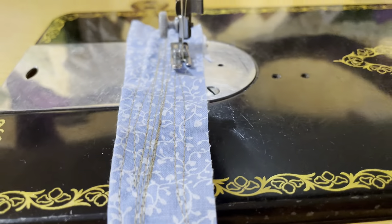Take a listen to that. Beautiful stitch quality — a wonderful straight stitch machine. That's all it does: straight stitch forward and backward. It reverses, of course.